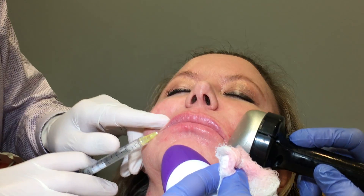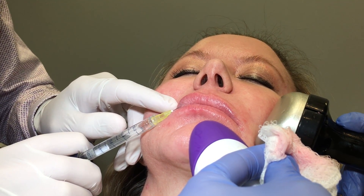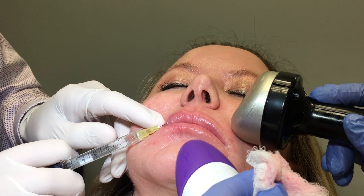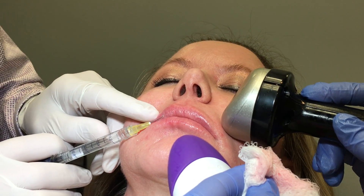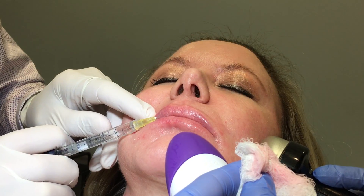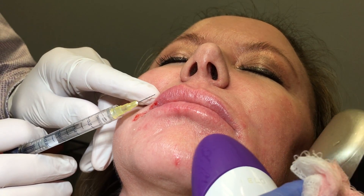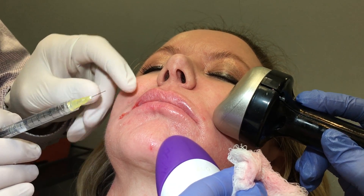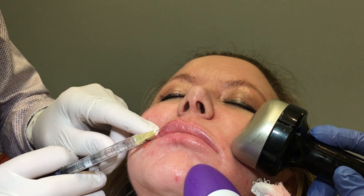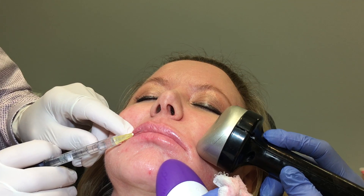I'm using a 30-gauge needle. I'm going to give it a try and go in here. I'm injecting in an anti-grade fashion — I have to do it very slowly because the product is kind of thick. I do it in between the wet-dry border and the vermilion border. The wet-dry border is the junction between the wet lip and the dry lip, and I'm doing it right in the middle of those two. I start each injection in an area that has had prior injection, so it's more comfortable. This should not be a bloody, bruising procedure — it should be very comfortable.